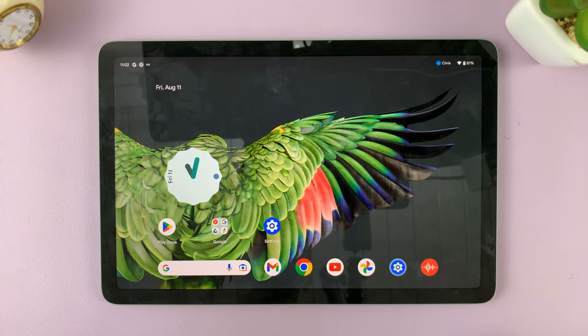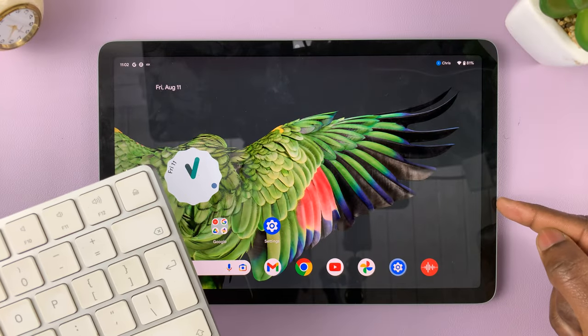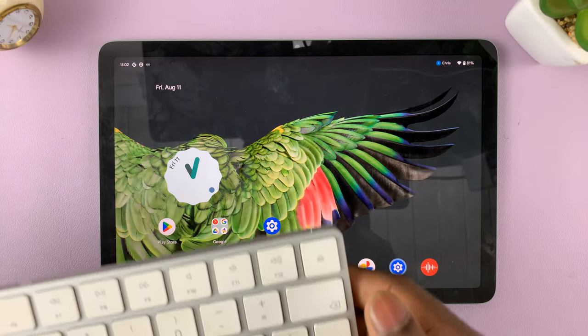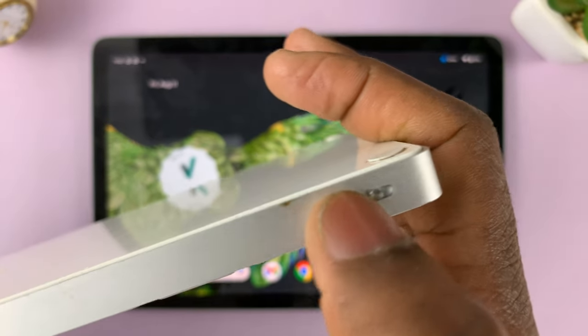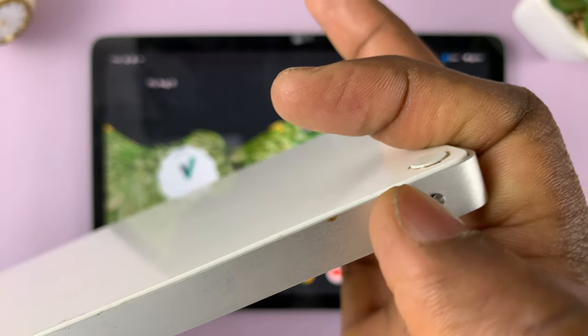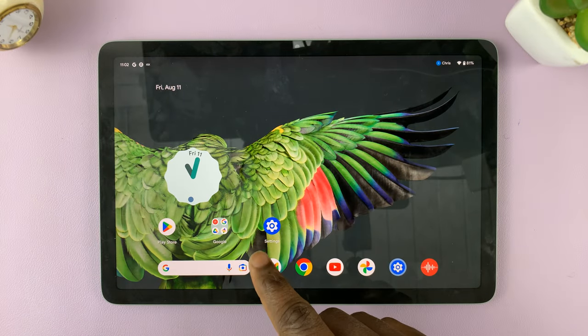This is a quick way to connect a Bluetooth keyboard or a wireless keyboard to your Google Pixel Tablet. The first thing you want to do is make sure that your Bluetooth keyboard is on — I'll turn mine on right here by toggling on that button. Then on your Pixel Tablet, you want to go to Settings.